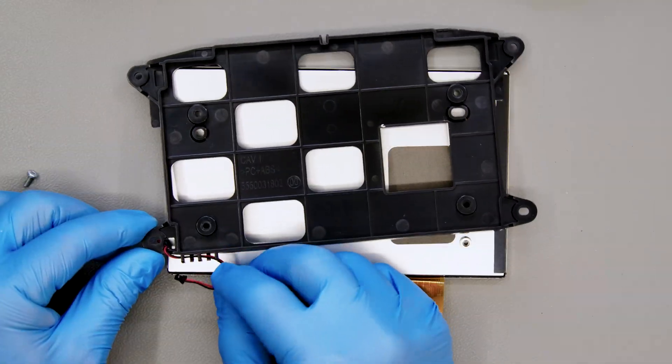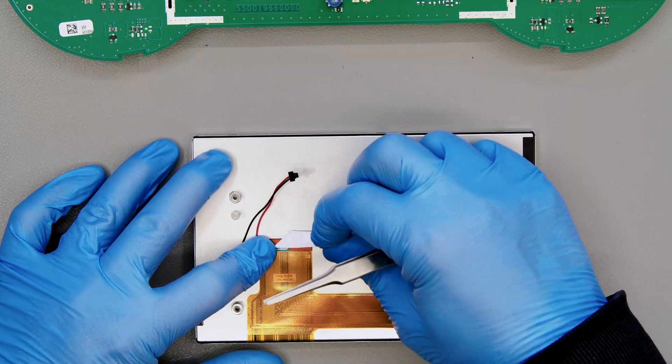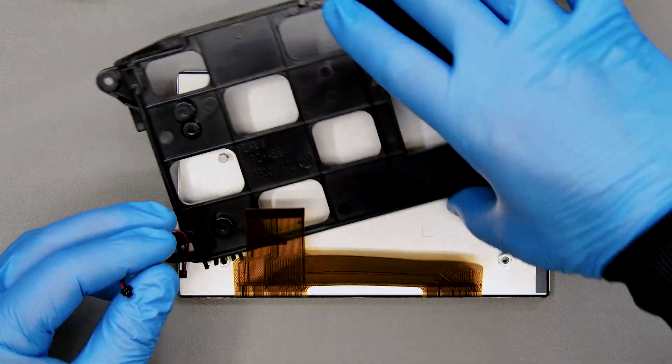Remove the LCD from the black plastic housing. Once you've detached the label of the new display, put back the plastic housing on the rear side, paying attention to the power supply cable.